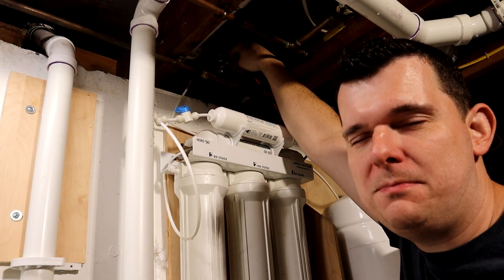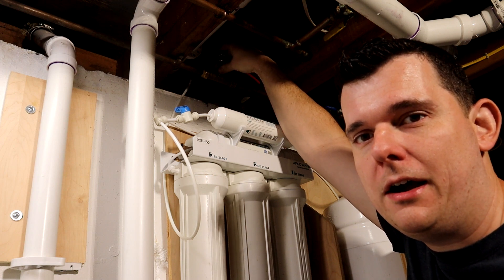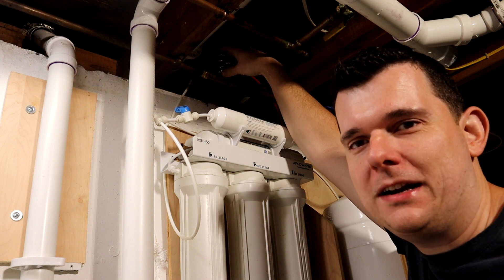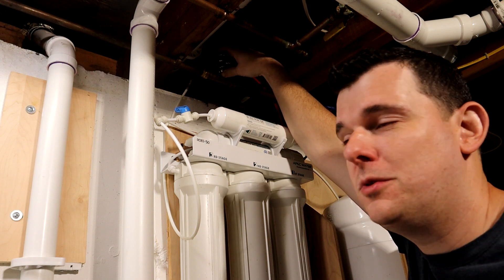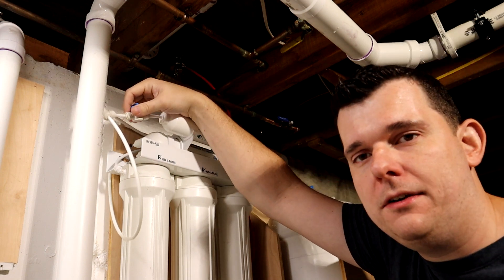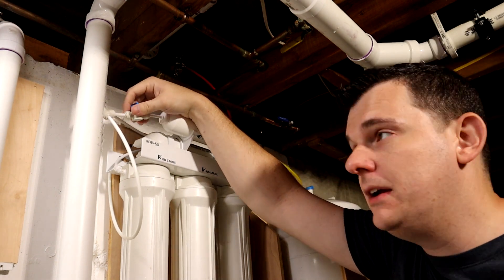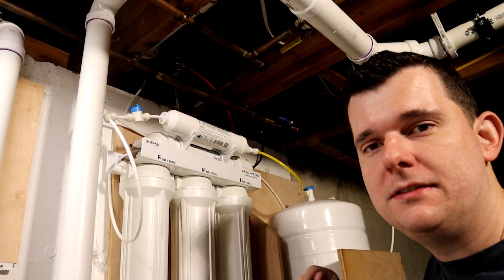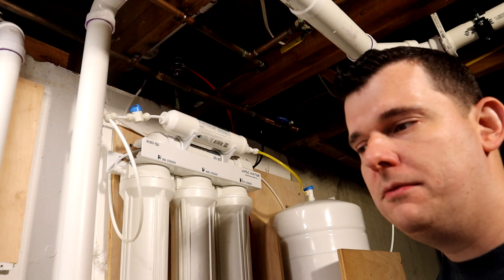The first step is to turn off the water supply. This is a quarter-turn valve to the quarter-inch PEX tube. Just know where your whole house shut-off valve is, just in case something goes wrong — that's good practice for any project where you're touching pressurized water. You also want to turn off your tank valve, and if you have an output valve to your tap or your ice maker, turn those off too. This will take pressure off the system.